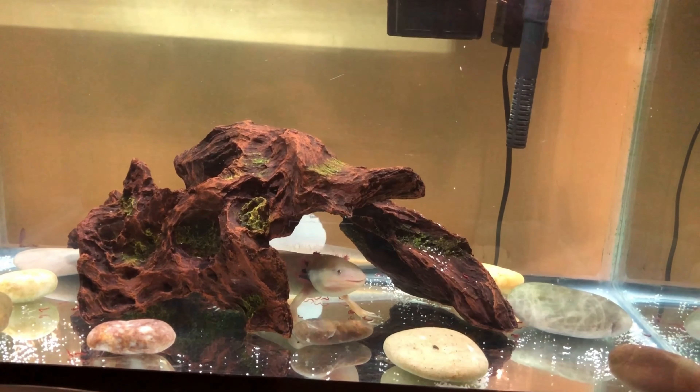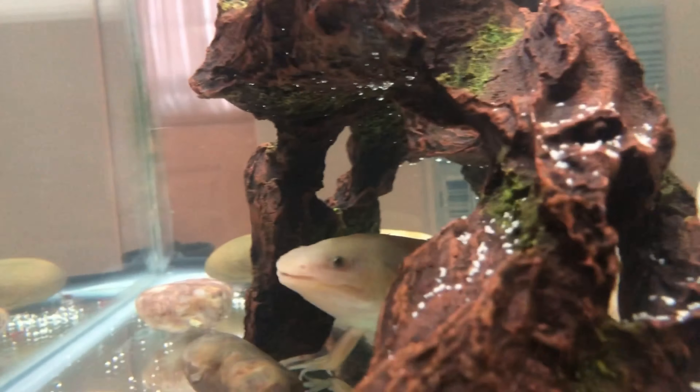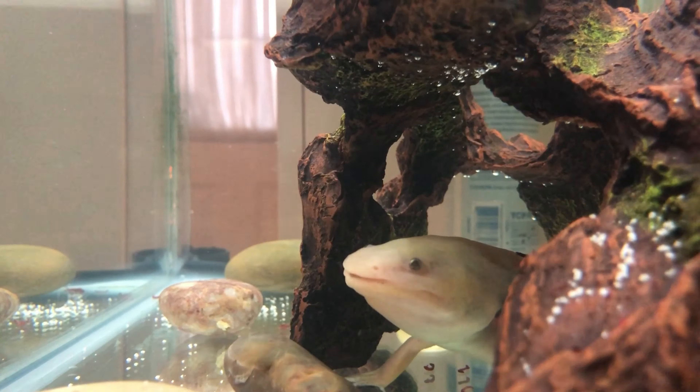There's no algae, limpets, or bacteria on the glass — at least I can't see it.